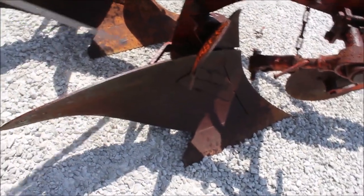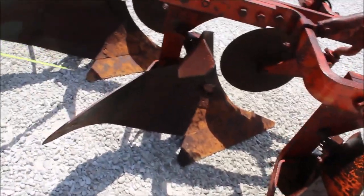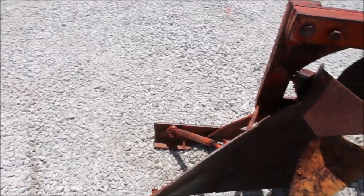That one's had a splice on it, this one has, and that one — all three moldboards have been shop reinforced.